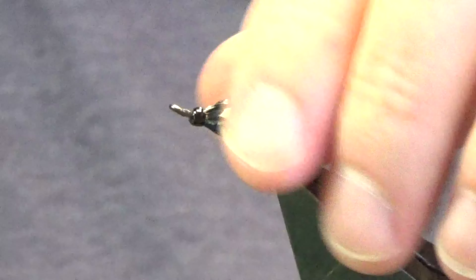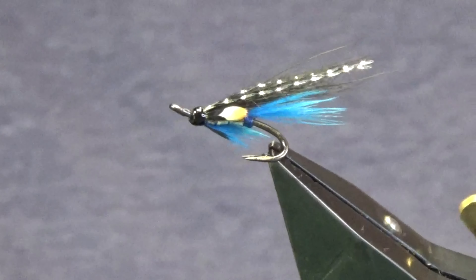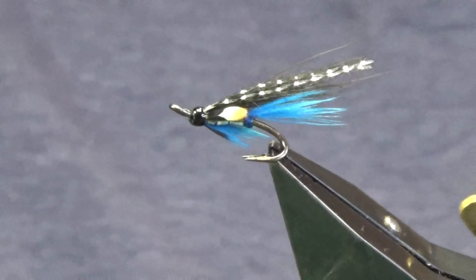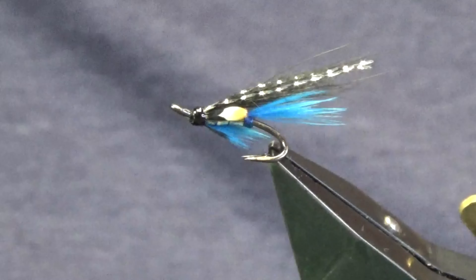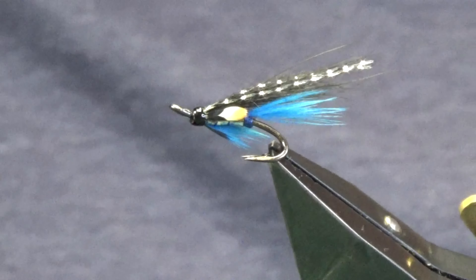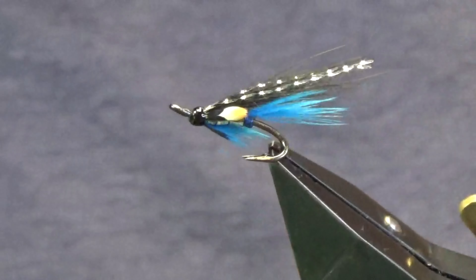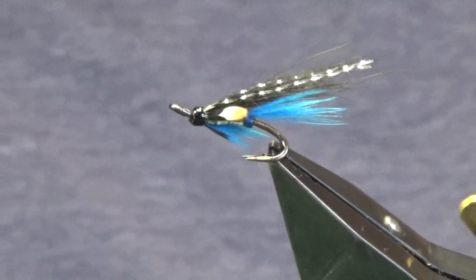There you go folks, that's the Bruiser. If you're fishing a river — particularly here in Northern Ireland, on the Bann or Loch May system — they'll get salmon and sea trout, so that's a good wee dual-purpose fly to have on your cast. Tie a few of those up and hopefully they can catch you a few fish.